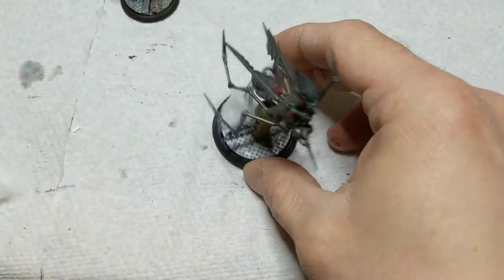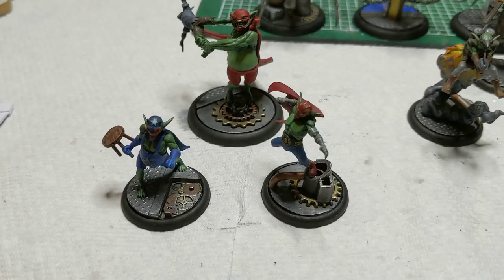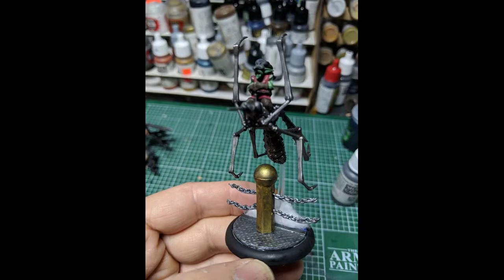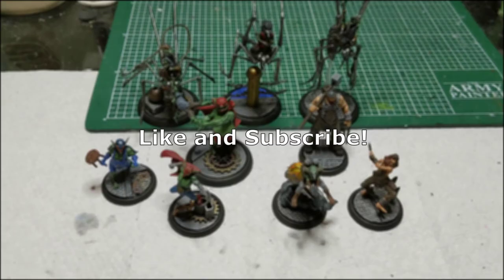And those are my steampunk airship bases! Making bases is one of my favorite parts of the hobby — it's not quite as tedious as painting but it still scratches that creative itch, and you can do some really cool things with it. It also adds a lot to the final look of the miniature. If you're currently just doing dirt bases, I highly encourage you to try something a little more complicated — it can be really rewarding. Drop me a comment below if you think you'd use this idea for your own bases, or if you have any ideas for ways to add to it. Let me know if you'd like to see more videos like this, don't forget to like the video and subscribe to the channel, and thanks for watching.